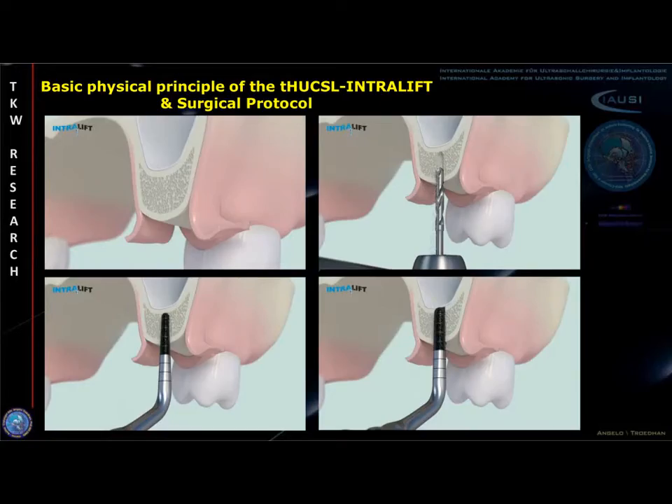Respected colleagues, the following audio slide presentation accompanying our publication will give you a deeper insight into the basic physics of the transcrestal hydrodynamic ultrasonic cavitational sinus lift, commonly called intralift technique with the ultrasonic surgical device piezotone.